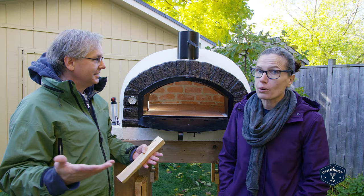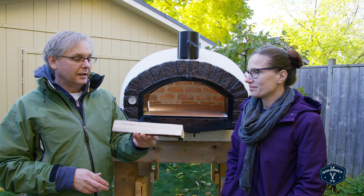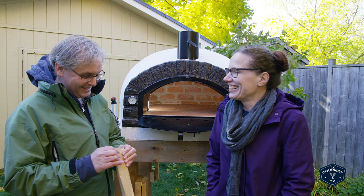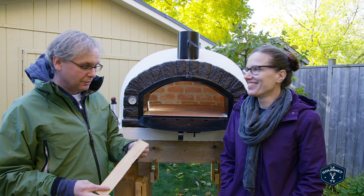I'm using tiny little pieces of wood today, because my problem — my grandfather always taught me 'if one's good, five's better' — my challenge will be building the fire small enough. So let's go!